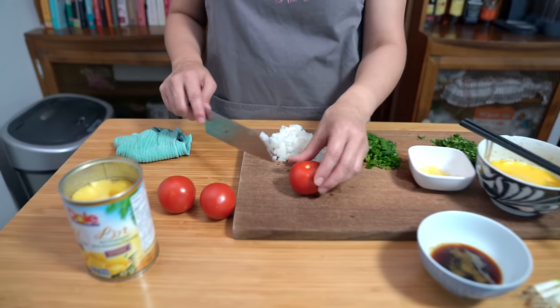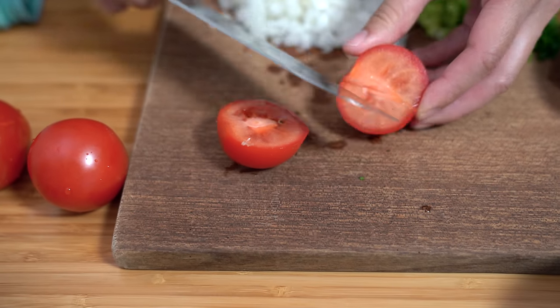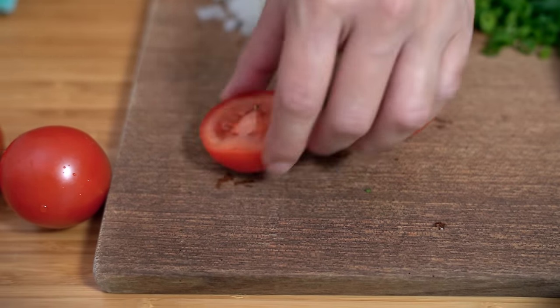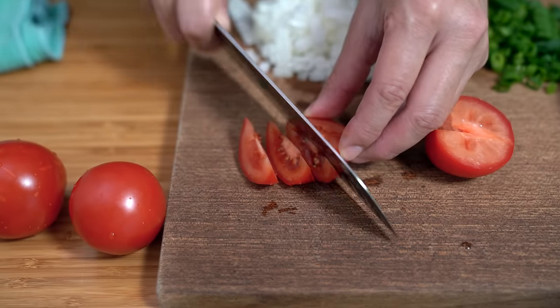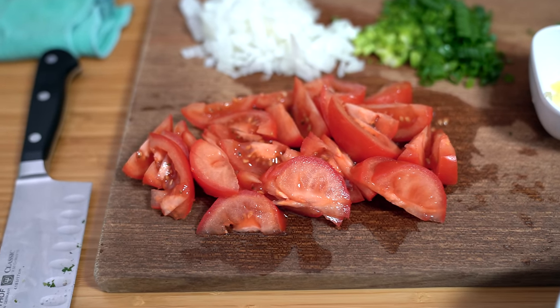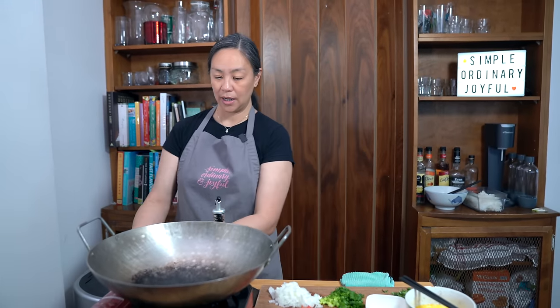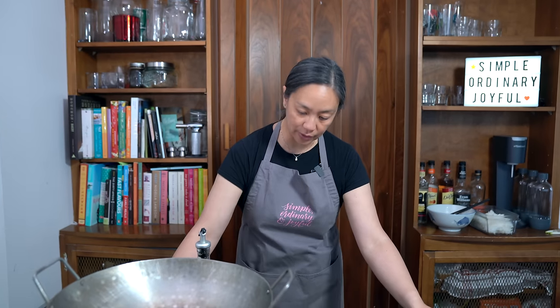I also have three little tomatoes — I wish they were from my garden, but mine aren't ripe yet. I'm just going to cut these into little wedges. That turned out to be quite a lot of tomato, but I'm going to use it all. Now I'm heating up the wok — if you don't have a wok you can always use a very large frying pan, but I find the wok is best for stir-fries and fried rice because it gives a lot more room to stir your ingredients.